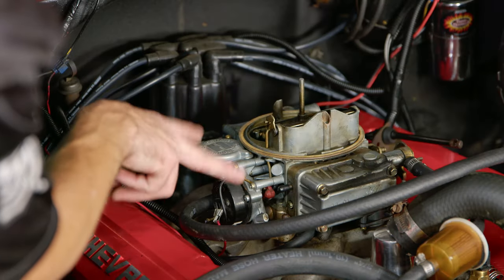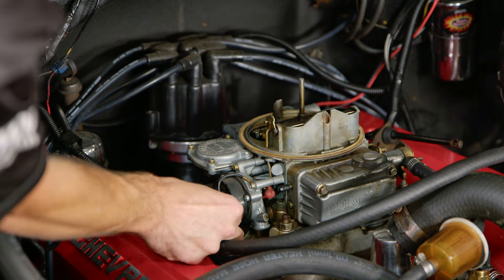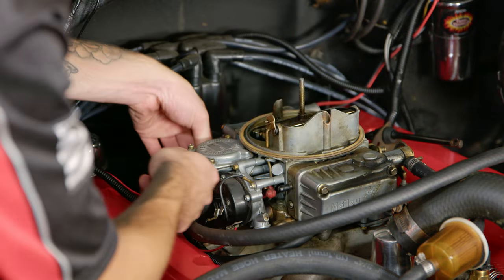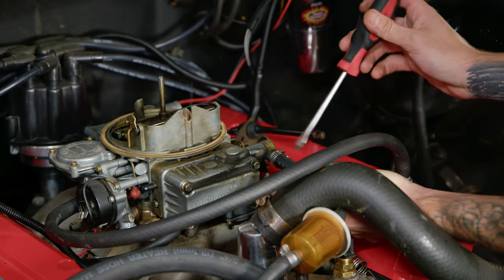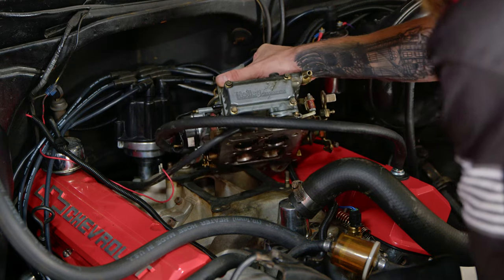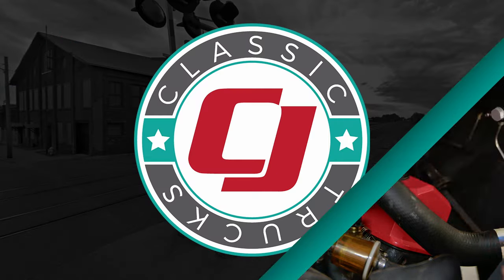Before I remove the two nuts on this side of the carburetor, I'm just gonna disconnect the power cable going to our electronic choke. Now we'll disconnect the fuel line. After that step's completed, remove the vacuum line and the PCV line off the carburetor and then you're good to go ahead and remove the carburetor from the engine.